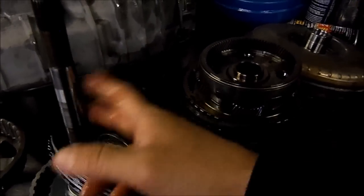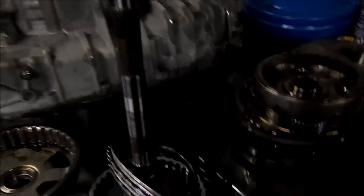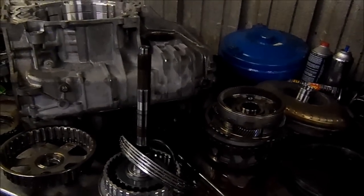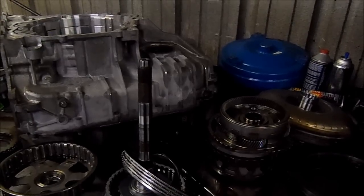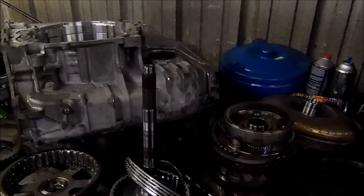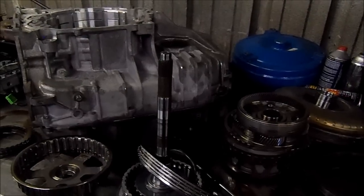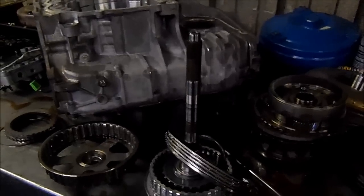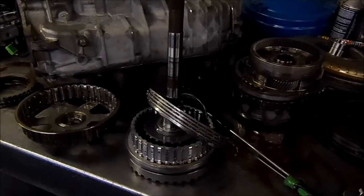I'll put the part number of that wavy plate off of this drum. This drum needs to be replaced because of all that wear caused by the wavy plate. This is a very common problem on these units — the 6T75 comes on the GMC Acadia, a Buick vehicle, and the Pontiac G6 with the 3.9 or 3.5 liter. It comes in various vehicles, and the wavy plate eating that drum is a very common problem. Replace those two items and whatever else you find.